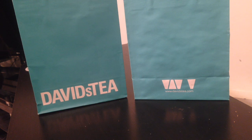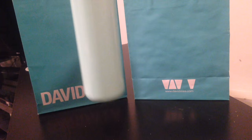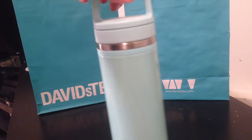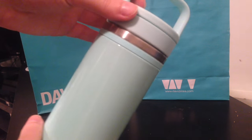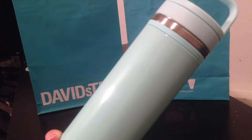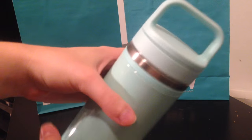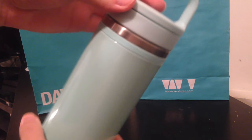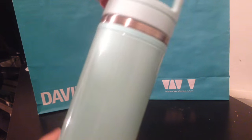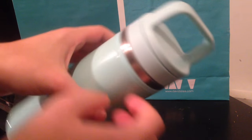One of the things I got was something I'm way overdue for, which is a new tea tumbler. I saw this one and I liked it just because it's a nice color — it's a mint green, kind of like a neutral color you can use all year round, which is really nice. I'm overdue for a new tumbler so I decided why not give one from David's Tea a try.